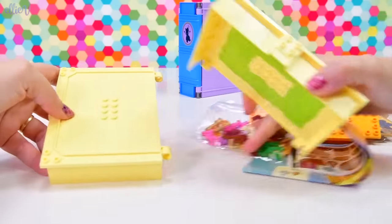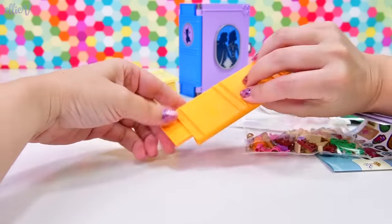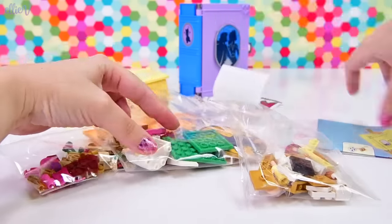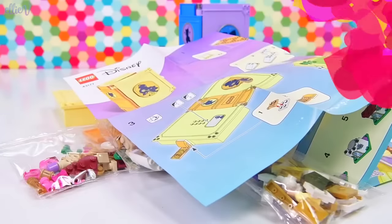Belle's book is a beautiful pastel yellow, as you would imagine. There's the binding of the book, and here are all the pieces we need to put together — a couple of sheets of stickers and the instructions, of course, otherwise I'd have no idea what to do.